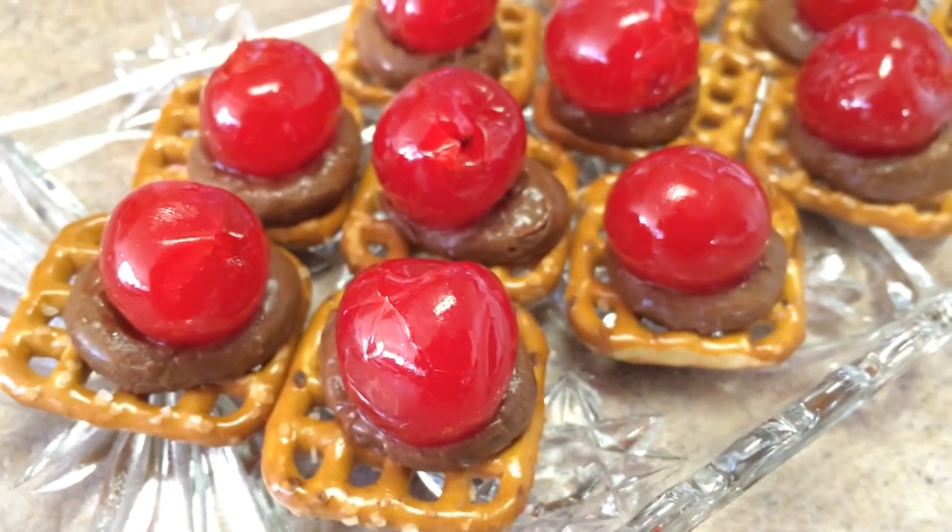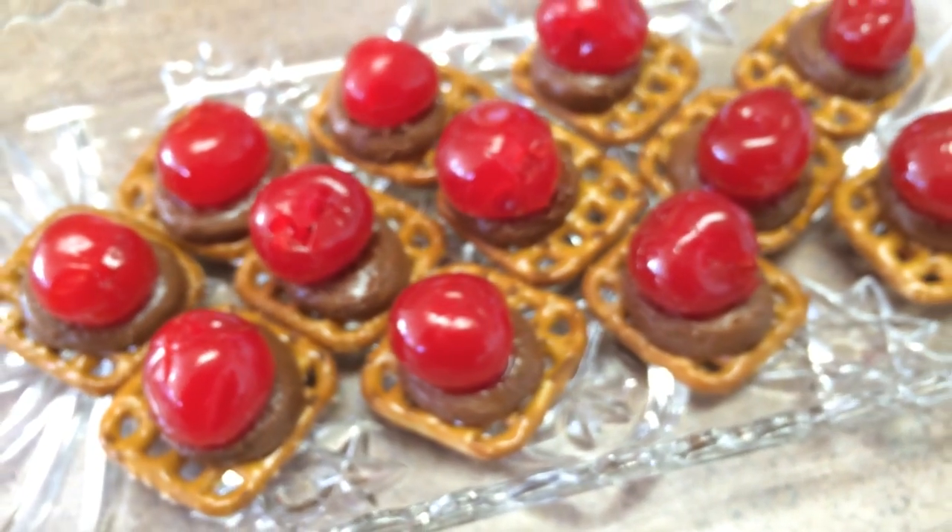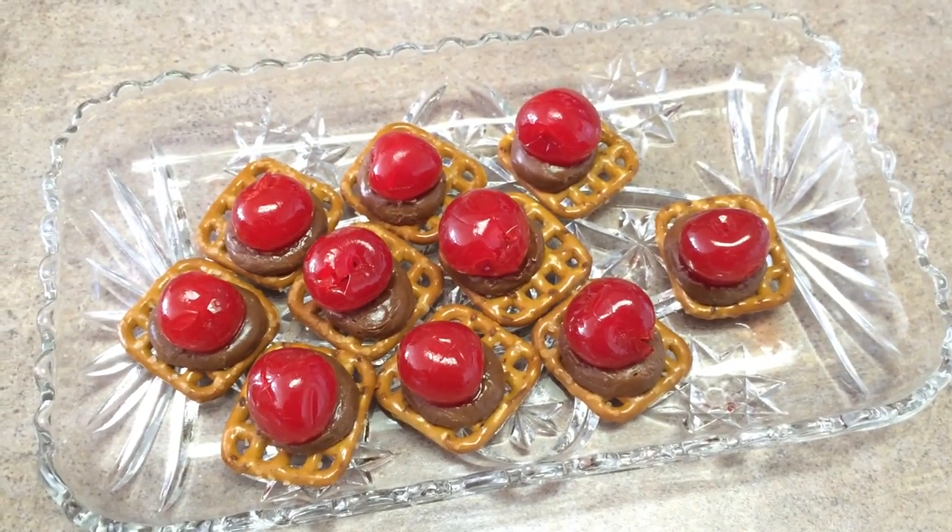And there you have it. Just load them onto a little tray for your party and serve fresh. They're really tasty.